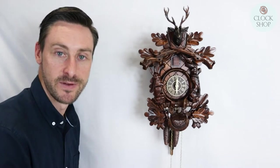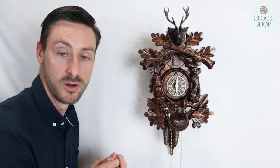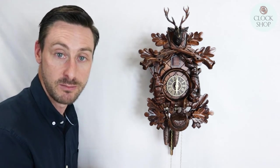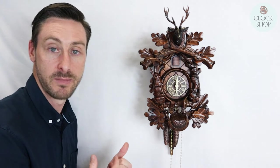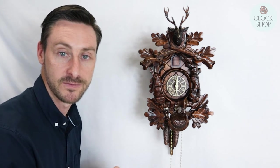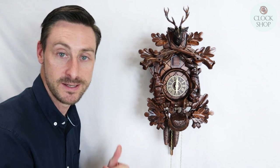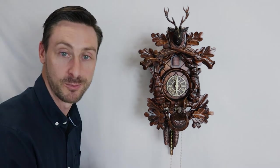Thanks for watching our video today about how to either adjust your hands or fit some new hands to your cuckoo clock. We've got a full range of parts including timber hands, wooden hands, and plastic hands. We've got white plastic to match some of your earlier clocks or ivory-colored plastic hands — we can even organize bone hands to be carved. If you need any further assistance, drop us a comment down below or see our full range at clockshop.com.au.